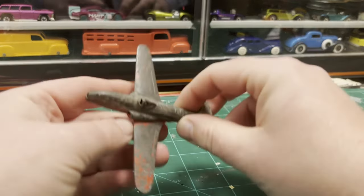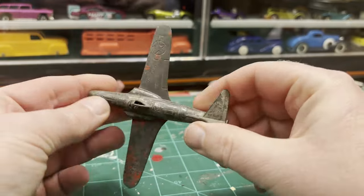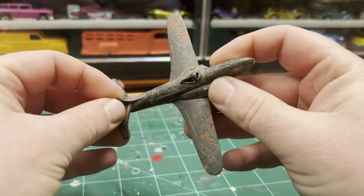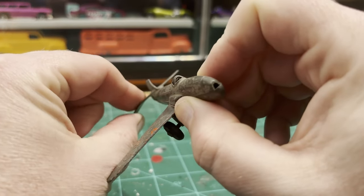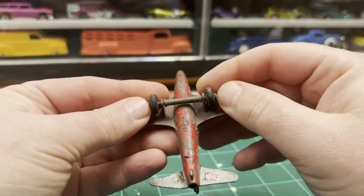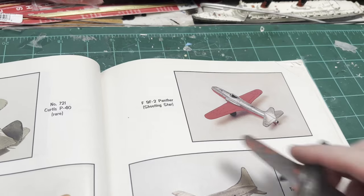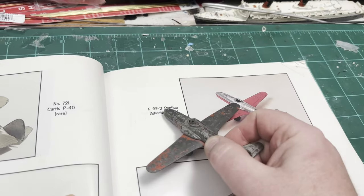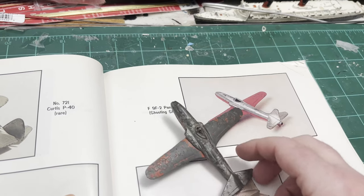Crash landing here. So what we have here is a Tootsie toy — pretty old, one of the older types. It's got some broken parts. The tail's broken and bent, and this one's bent too. So here it is in my book — it's a Shooting Star F9F-2 Panther. I'm probably saying that wrong; someone's going to get me on that.